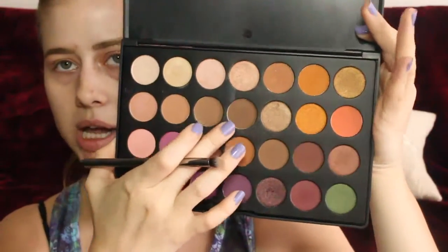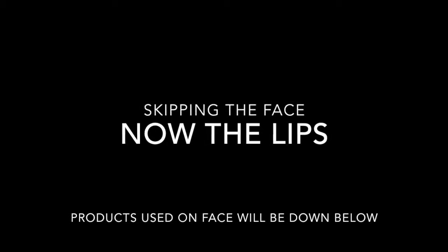I'm going to take a pencil brush and go in with a darker brown. From my Morphe palette again, I'm going to go with the middle shade and apply it on the outer V as well. Then I am going to use this NYX Liquid Suede lipstick in Soft Spoken — it's a nice brown mauve shade.